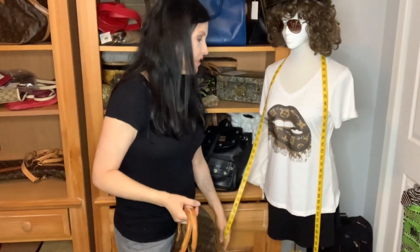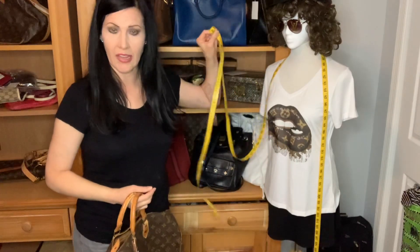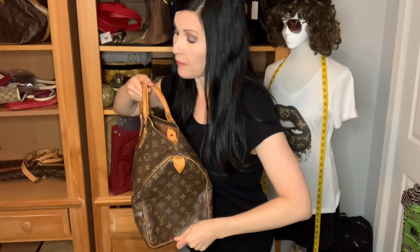Starting with the Speedy 40 — it measures 16 inches wide by 10 inches tall, measuring from the bottom to the very top of the bag. It's almost 8 inches deep. I always use a seamstress measuring tape; I feel like it's the most accurate. So 10 inches tall, almost 8 inches deep, and the handle drop is 4 inches.